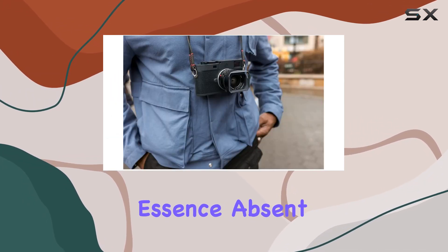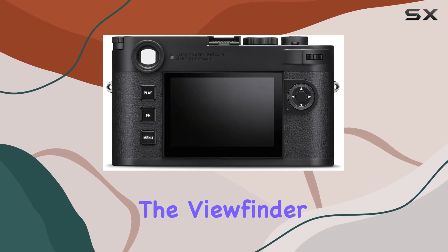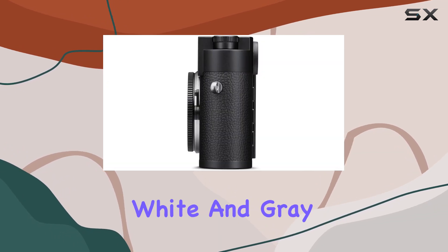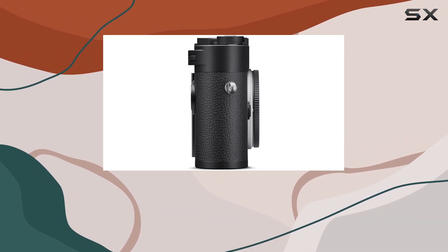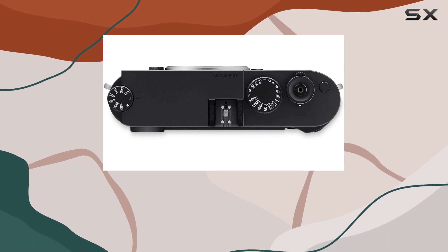The M11 Monochrome's design reflects its monochromatic essence — absent of color, the Leica red dot is nowhere to be found. The viewfinder boasts a dark chrome tint dial and gray engravings filled with white and gray paint, along with black shutter bayonet lock buttons completing the minimalist aesthetic, discreetly bearing the engraving 'Monochrome' on the top plate.